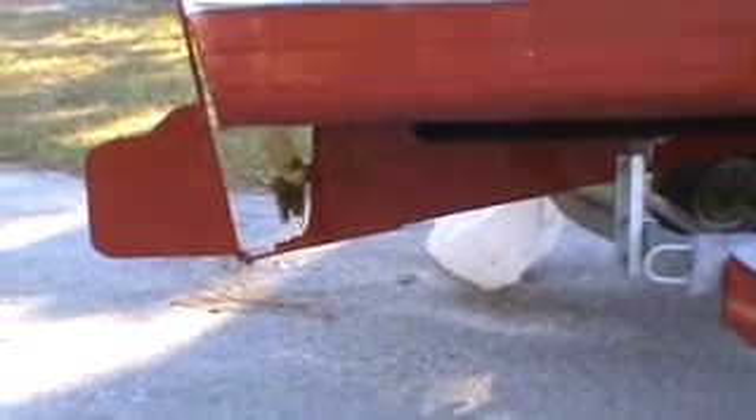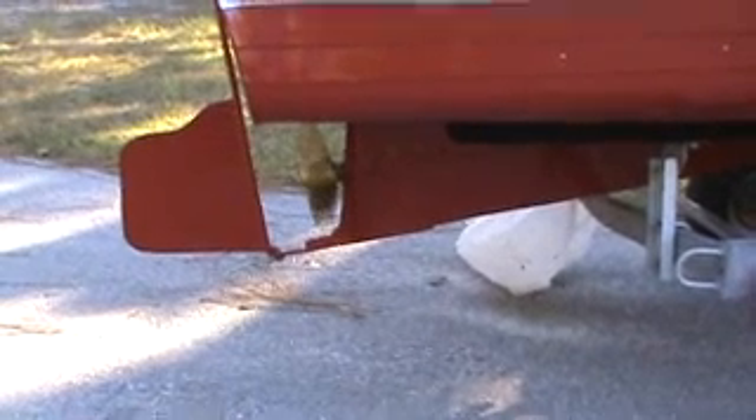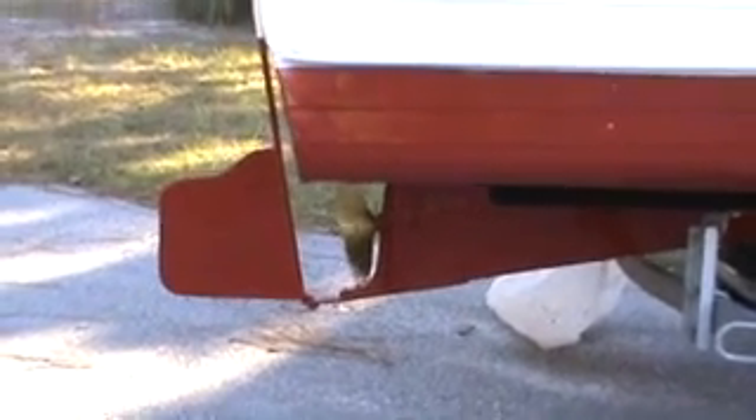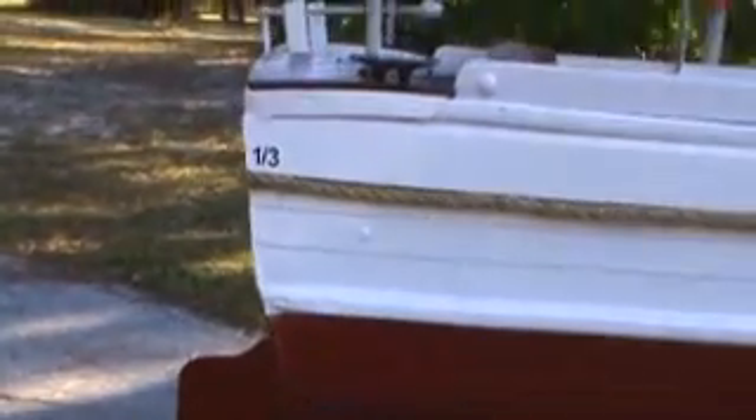We're going to demonstrate the prop. It's cranked — Patty is going to try it. As you can see, it works really nice. And this is our 1/3 scale, as you can see back there for the scale of her.